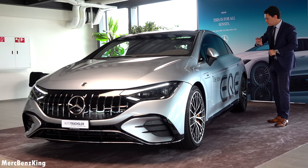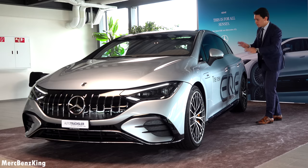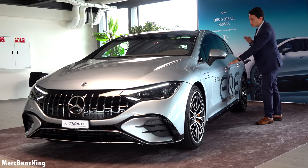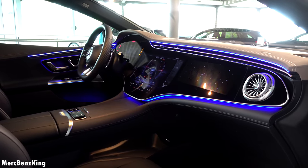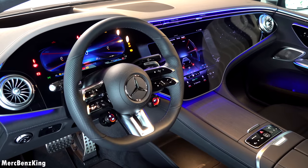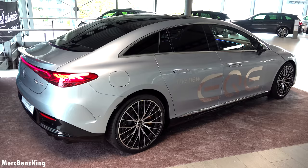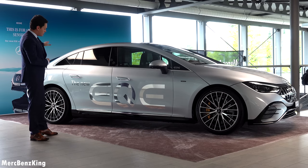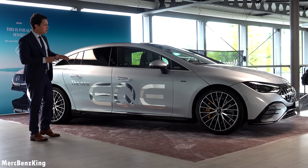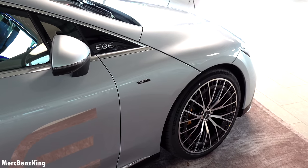First of all, just check out the exterior because this is the high-tech exterior color. Let me press the door handle so we can have a look inside — it has a 1 meter 41 centimeters display which is called the Hyper Screen. But before we move inside and take it for a drive, let's look at the side because it has a beautiful one-line design, also called the seamless design. That's why the bonnet is connected all the way to the wheels.